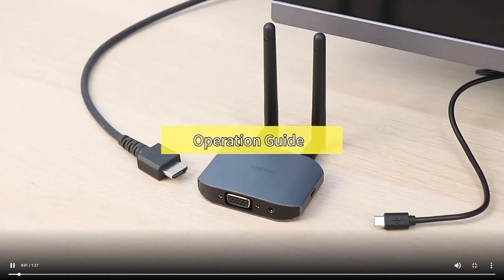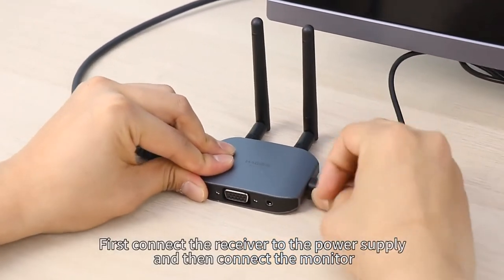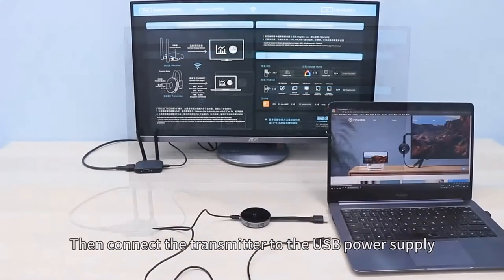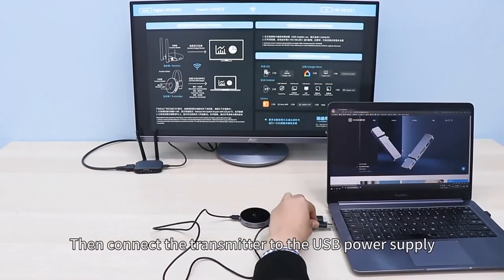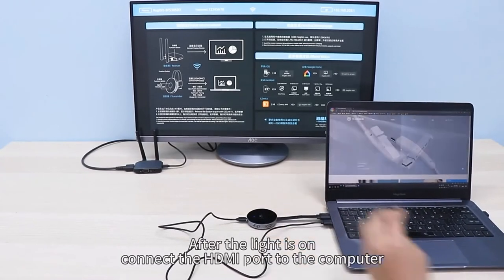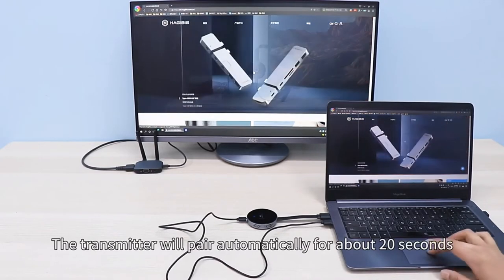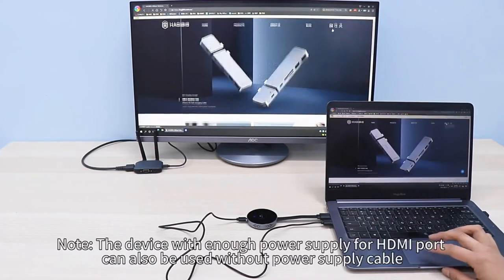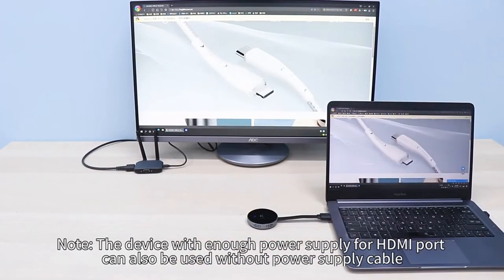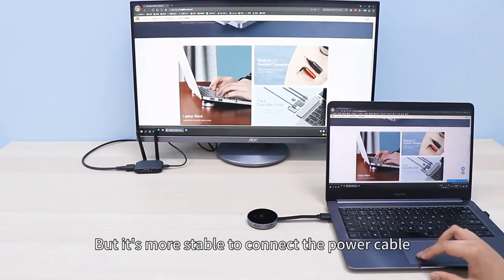Operation guide: First, connect the receiver to the power supply and then connect the monitor. Wait for a boot picture on the monitor. Then connect the transmitter to the USB power supply. After the light is on, connect the HDMI port to the computer. The transmitter will pair automatically for about 20 seconds. Note: devices with enough power supply for the HDMI port can be used without a power supply cable, but it is more stable to connect the power cable.